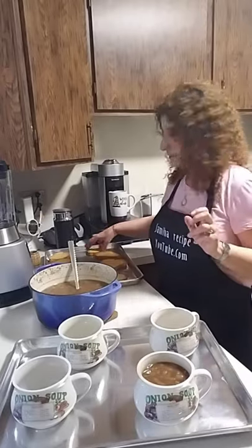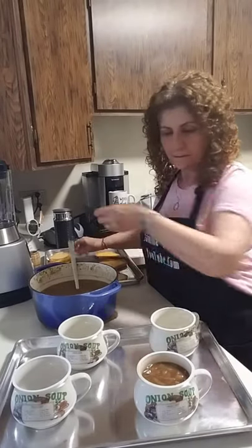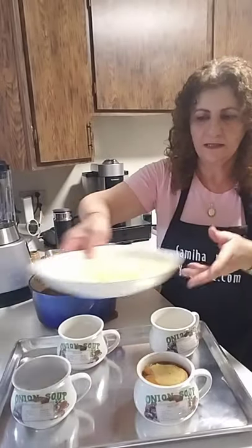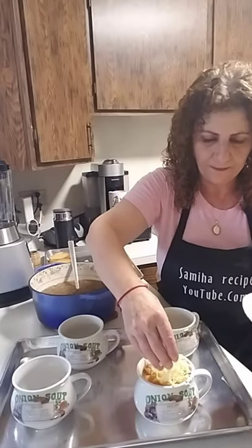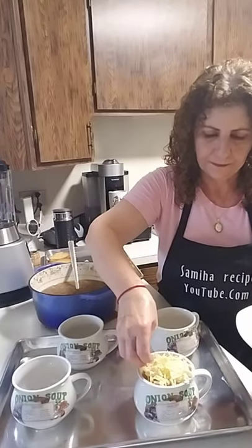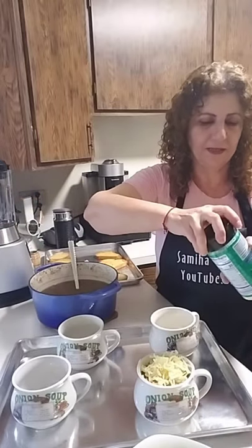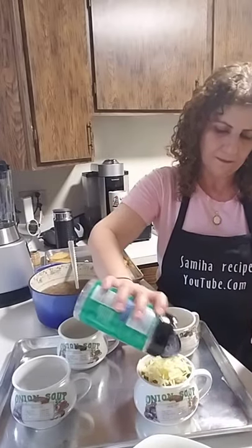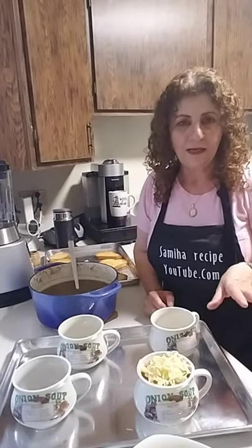Now I'm going to place the bread on top of the soup. I have fontina cheese here, and I'm going to add a little bit of parmesan cheese as well. Then we'll put it in the oven to broil.